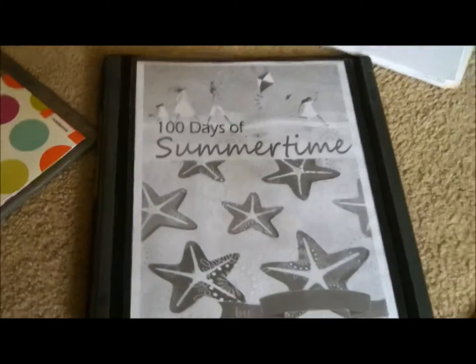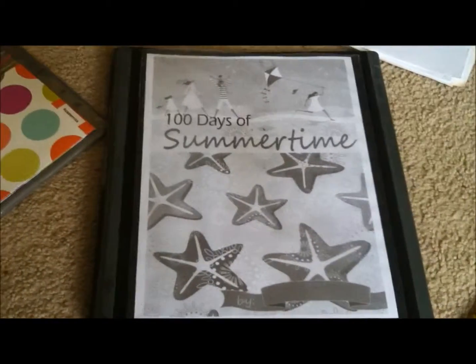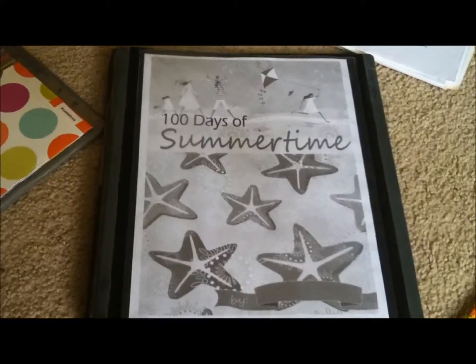So there you have it — 100 Days of Summertime. And that's your sneak peek. I'll have more next week.